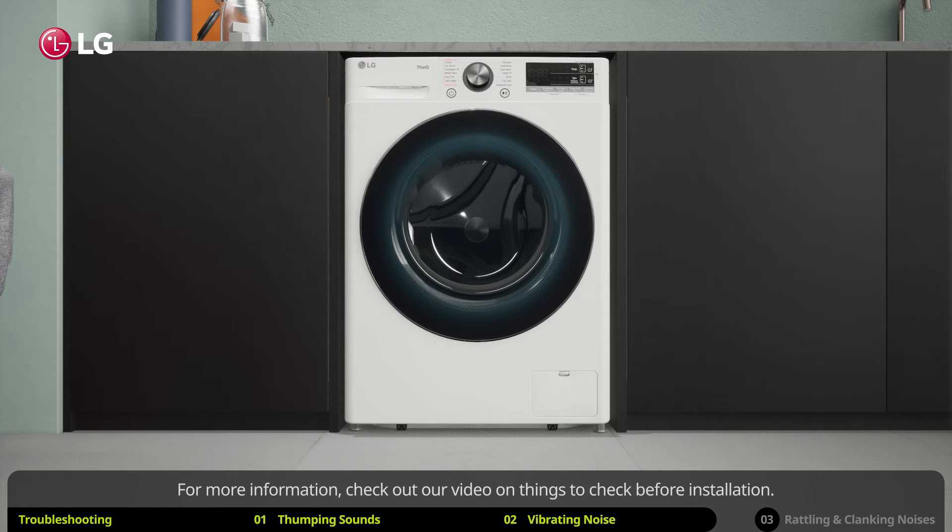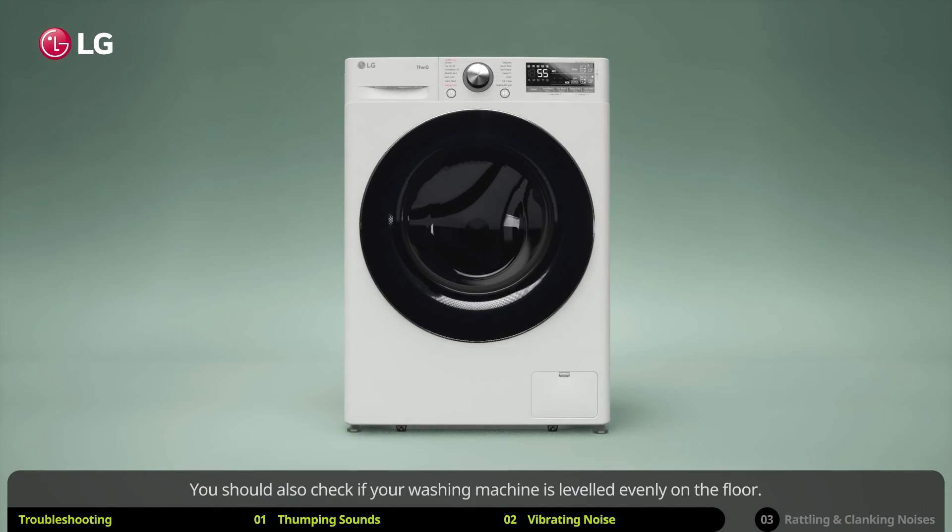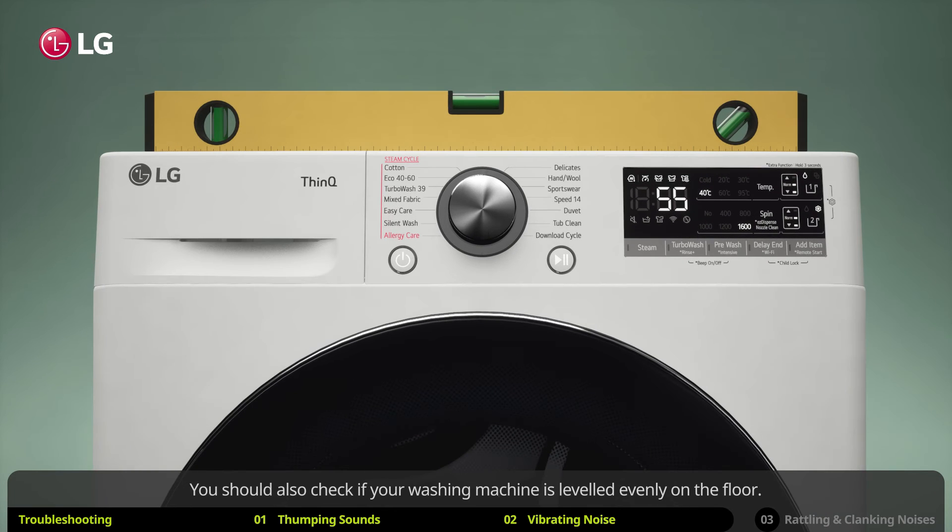You should also check if your washing machine is leveled evenly on the floor. If the washing machine seems to be uneven, check out our video on leveling the washing machine.